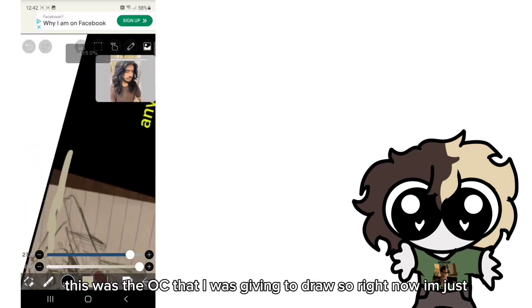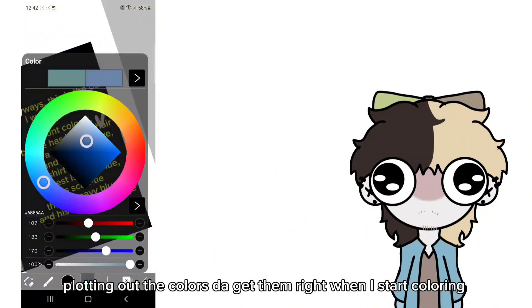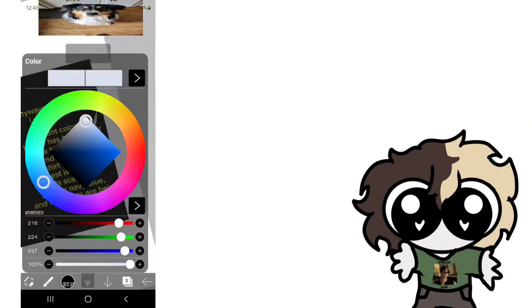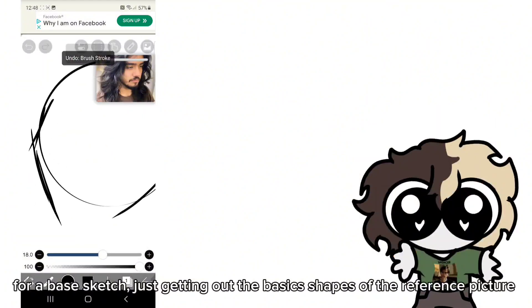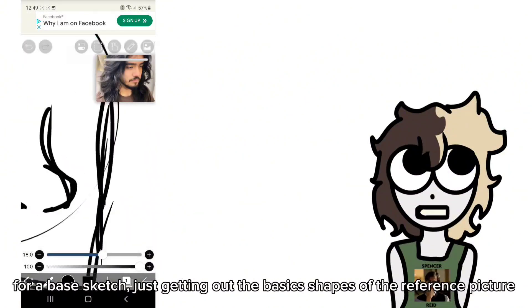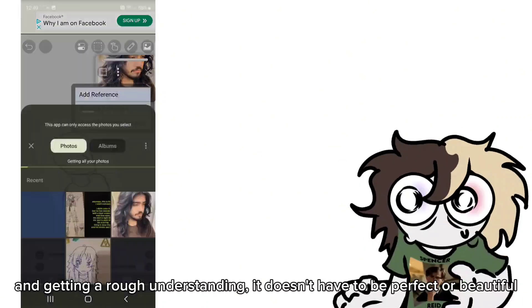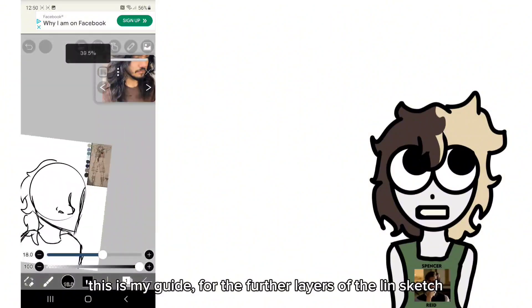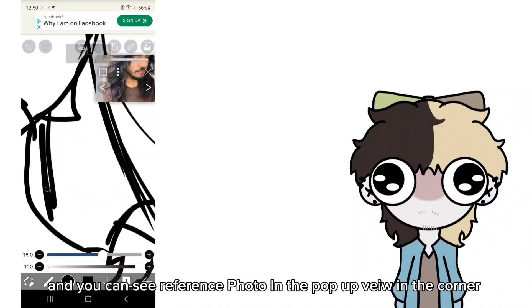Right now I'm just plotting out the colors to get them right when I start coloring. Now I'm doing my base sketch. For a base sketch, it's just getting out the basic shapes of the reference picture and getting a rough understanding — it doesn't have to be perfect or beautiful. It's just a guide for the further layers and the fine sketch. You can see my reference photo in the pop-up view in the corner.